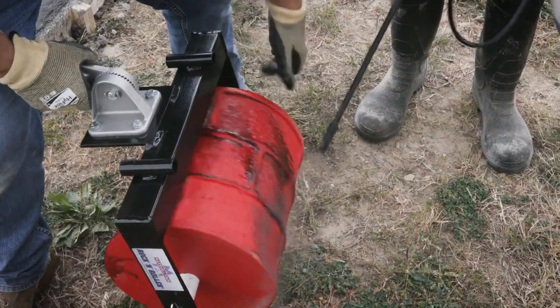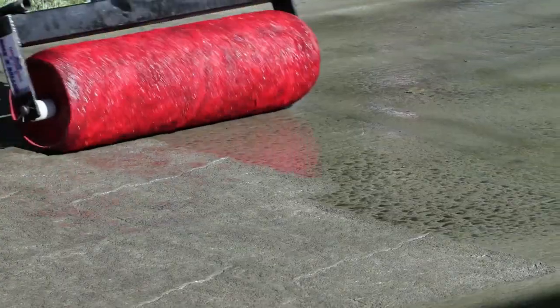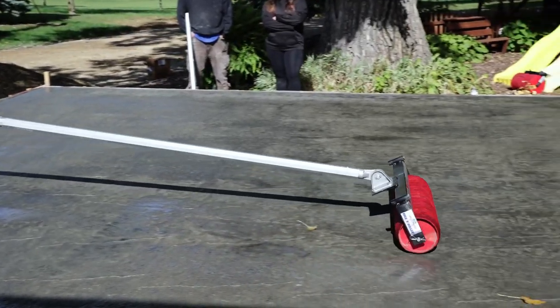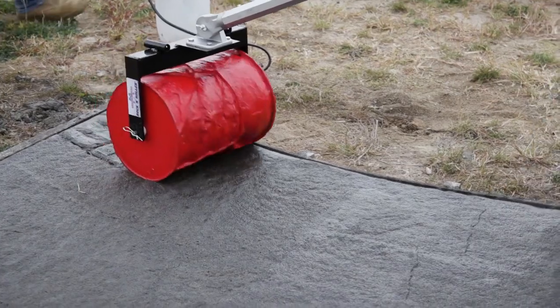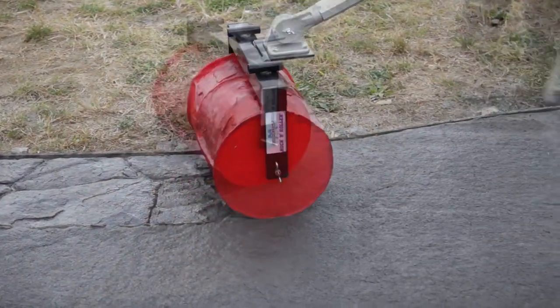Some patterns have grout lines that need to line up on each pass, while other textures are more random so alignment is not necessary. The narrow rollers work great for creating patterns and texture on a curved edge, and decorative borders are quick, easy, and provide a custom look.